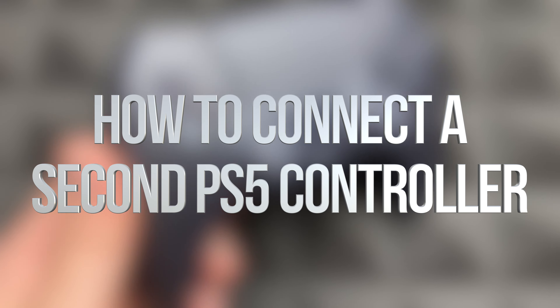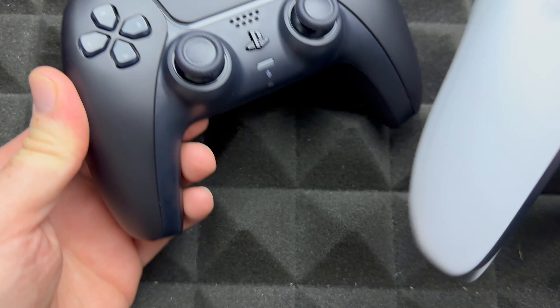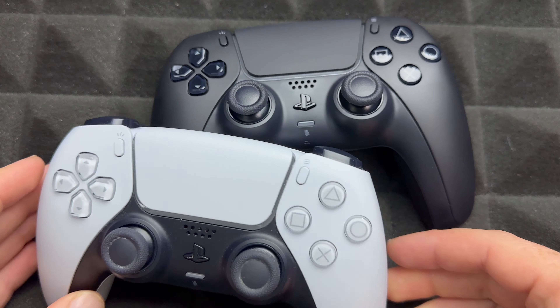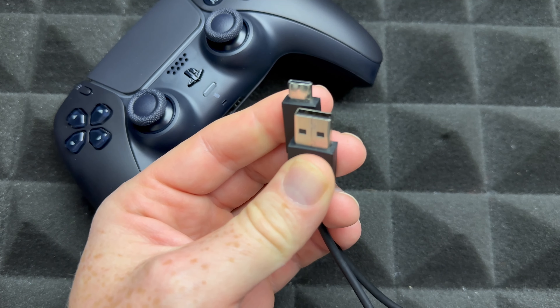Hey guys, on today's video I'm syncing up your controller with your PlayStation. It doesn't really matter which color controller you got — maybe it's this controller or this controller — it doesn't really matter. So the easiest way to sync this up is using your cable.